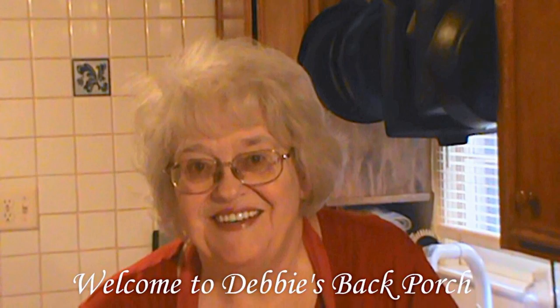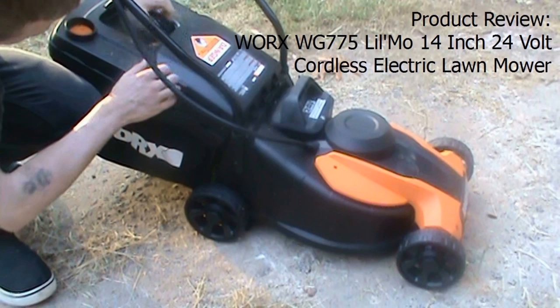Well, welcome to Debbie's Back Porch. So glad to have you with us. I have a new toy and I'm excited, so I thought I would show you all about it. This is my new cordless electric lawnmower. It's a WORX WG775, 14 inch, 24 volt.